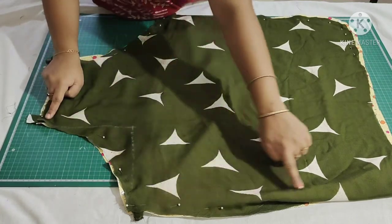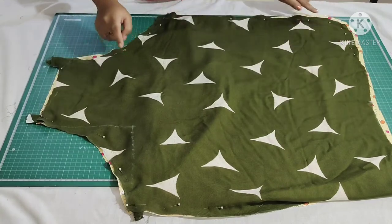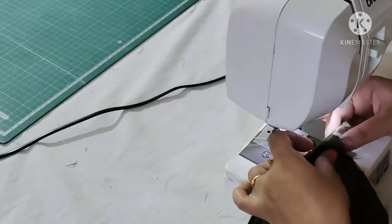Now, starting from here, make a stitch and leave about 5 inches of space at the bottom, then make a stitch there too.